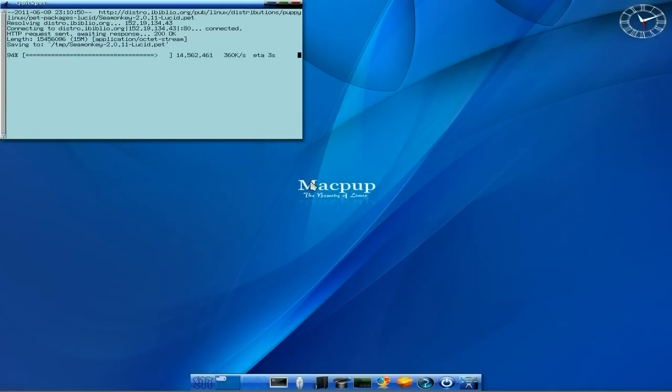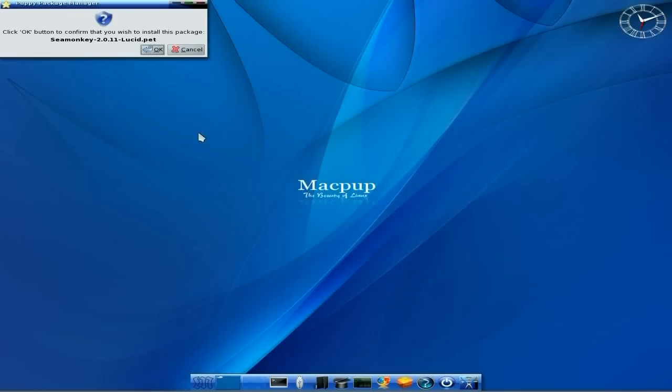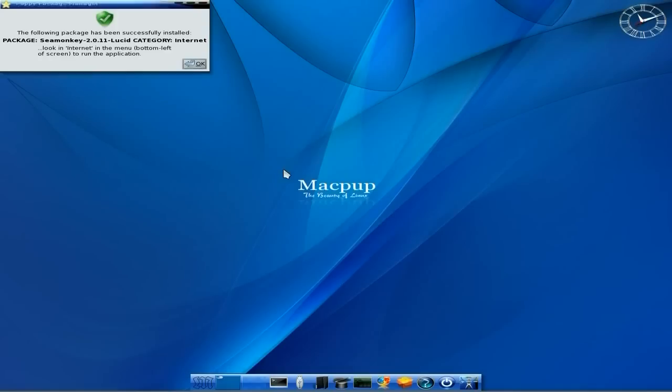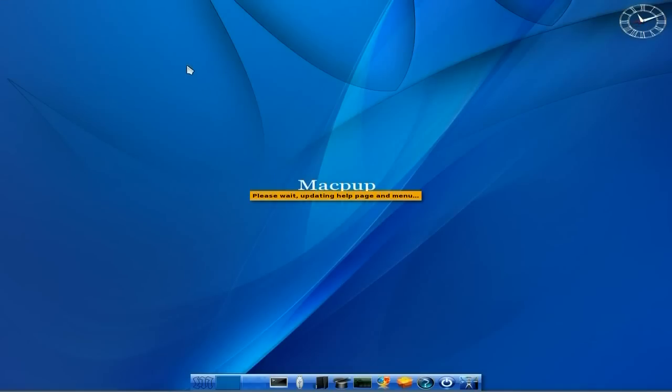Now if you've used Puppy Linux before, you'll know the score here - it does some stuff. Yes, we want to install, we click OK. It starts thinking about it and does what it's got to do. It's been installed. Then the Tango bar comes up. We have to wait for this little Tango bar to go away, and then once that's all done we can go and look at what we've installed, which is Sea Monkey.